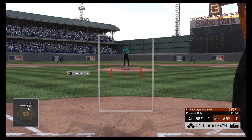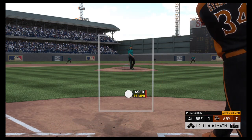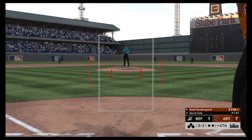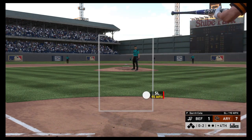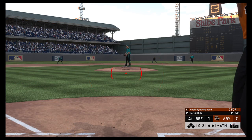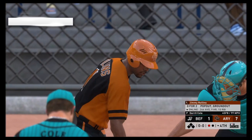Into the box now — Noah Sindergaard. Fouled off. Fouled away. Another one sent foul. He was looking for a swing-and-miss breaker but left that one in the zone and it got fouled off. Swing and a miss on the fastball — and that's the first out.